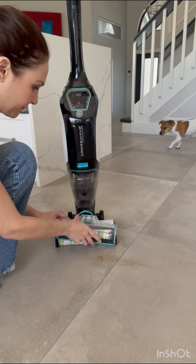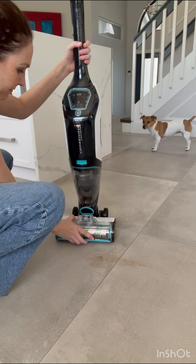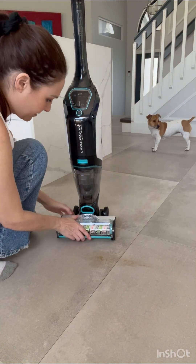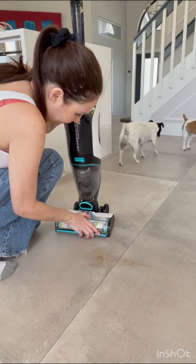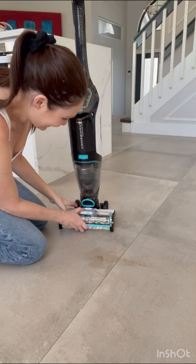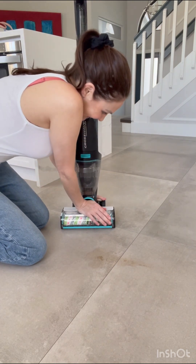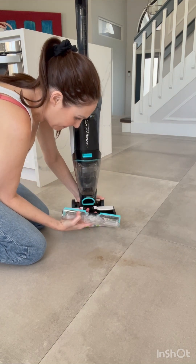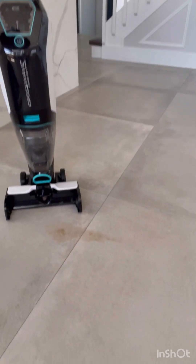This is extremely difficult to put back on. I put a new one in because I'm going to try it on carpet — this works on area rugs as well, which is why I purchased it. But it is really hard to take this on and off and clean all of the components. My husband tried as well and he also had a hard time, so it's not just me. This is a major downside.